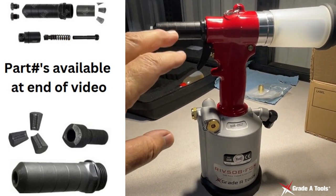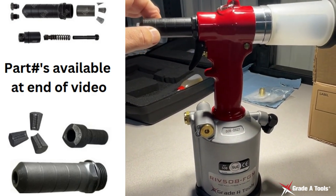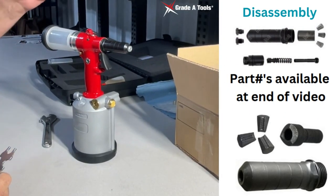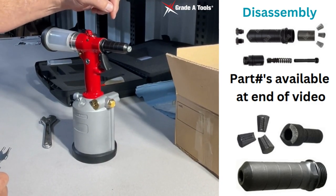Today we're going to show you how to service and clean your nozzle and nose piece for your RIV 508 rivet gun. On the RIV 508, what we're going to do today is we're going to service your nose piece.